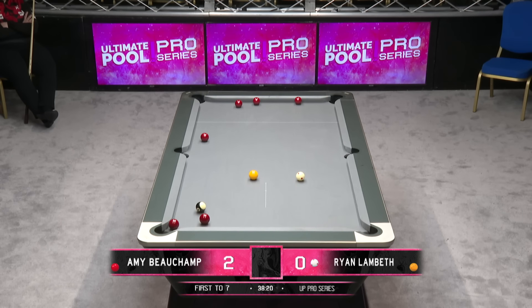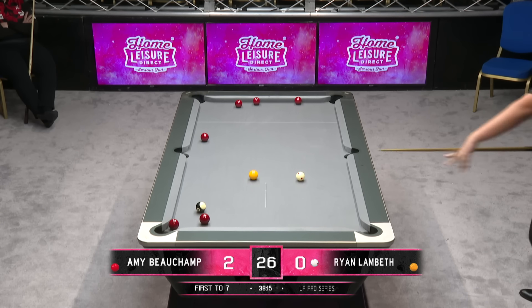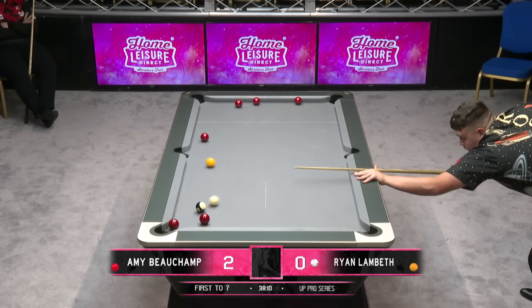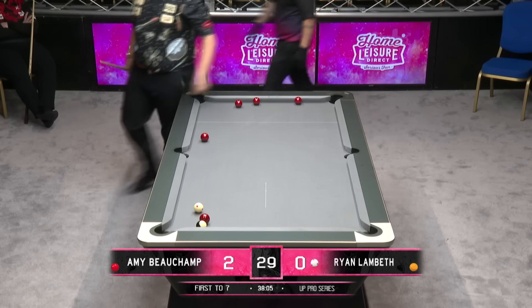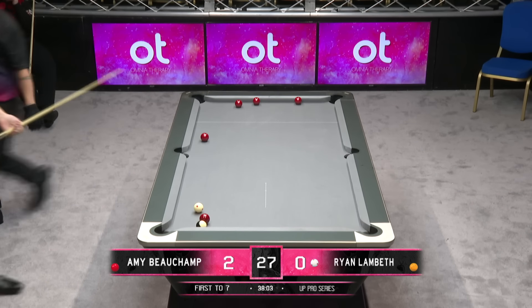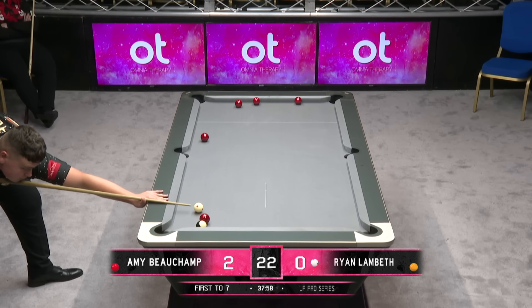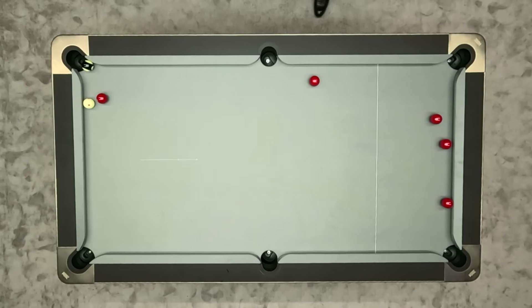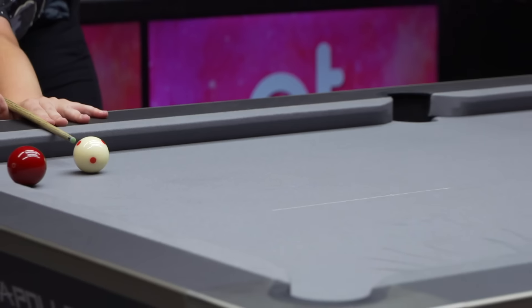That's not a bad result — he's got the combo. Do you try and play the cut, black onto red in the same shot? Or do you play the double and then play the black in behind the red? He's knocked it on and tried to pot it. He's going straight across the side cushion. I think I would have just left that, because the combo wasn't that difficult. That's close — great shot there from Ryan Lambeth, and he needed it.